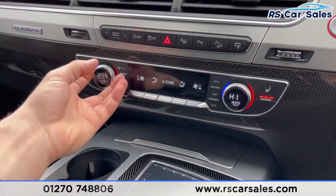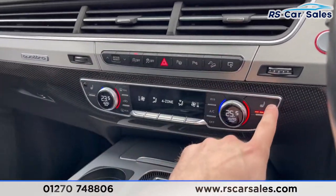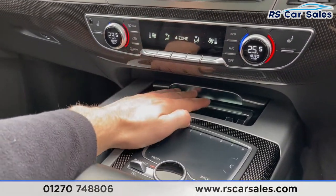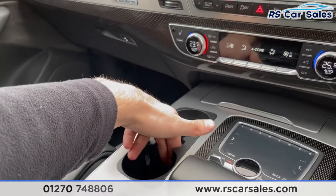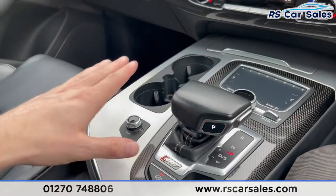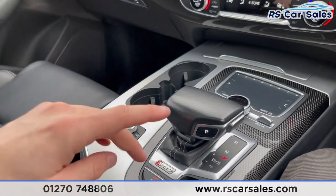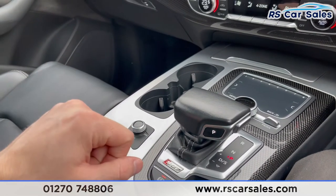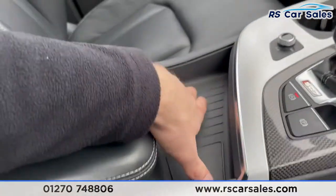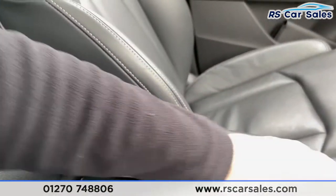Four-zone climate control works exactly how you would expect it to. Two heated front seats again working exactly as expected. Pop this open for storage and you also have 12-volt connectivity. Two nice-sized cup holders with key storage. This is the controller for what shows on your screen. You also have your gear stick, your volume switch — let's turn the screen on for the media. You also have your hill ascent assist, electric parking brake, and the carbon inlay just there.